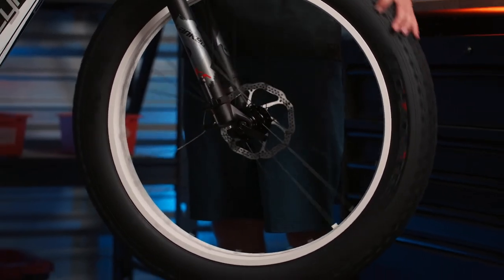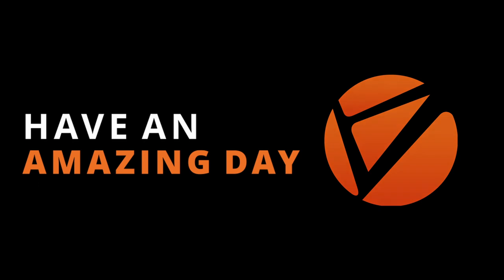Give the tire a spin and you're ready to roll. We hope this quick tip video was helpful and from all of us at SciRusher we hope you have an amazing day.